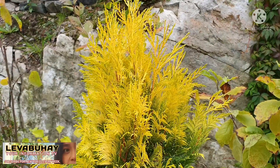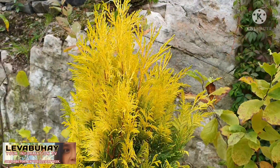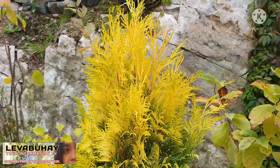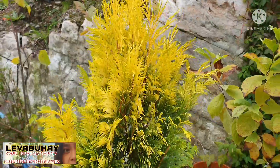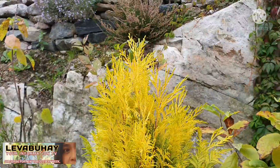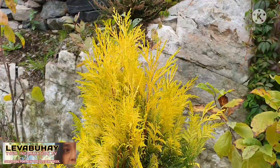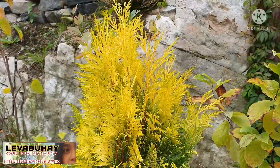Here in Sweden, not a lot of people have this kind of Thuja or Arborvitae. This is a new type of Thuja, and the reason I bought it — even if it's expensive — is because I want to propagate it. But of course, now that I'm doing this video, it's already the month of September.